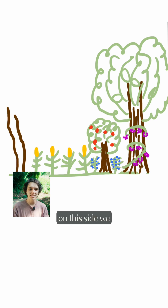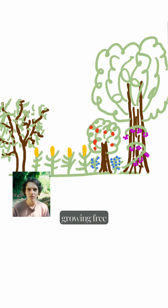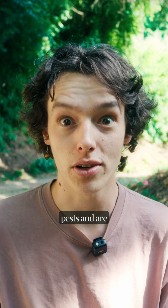And then maybe on this side we can plant a nitrogen-fixing tree like an alder, so it's literally growing free fertilizer for us. And let's remove a row of corn and replace it with beans that also fix nitrogen and edible nasturtiums which help deter pests and are delicious.